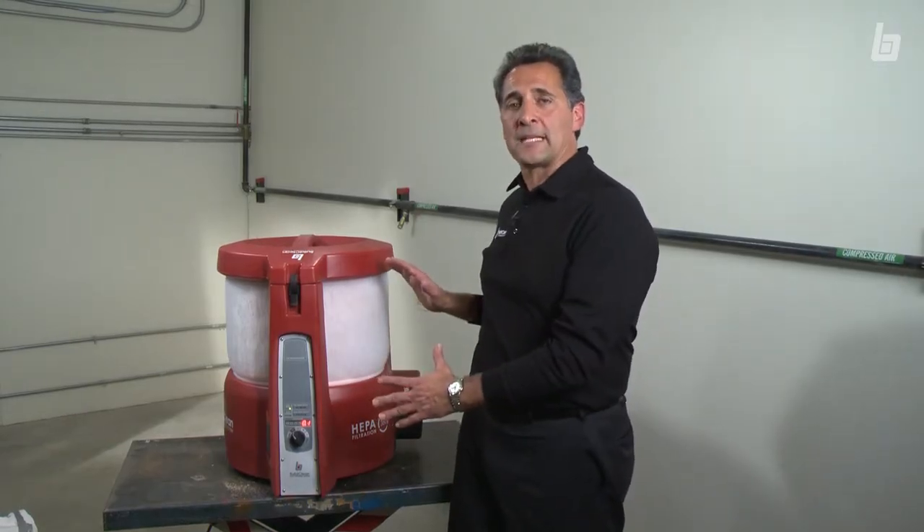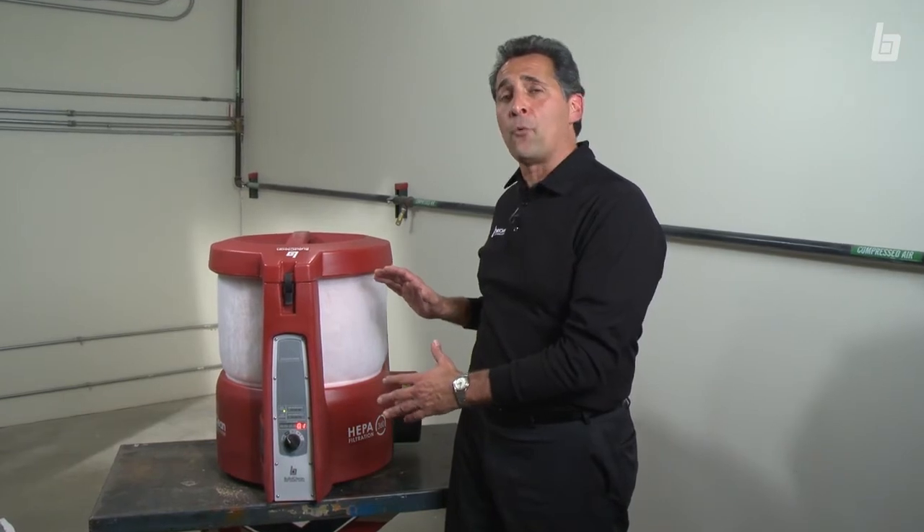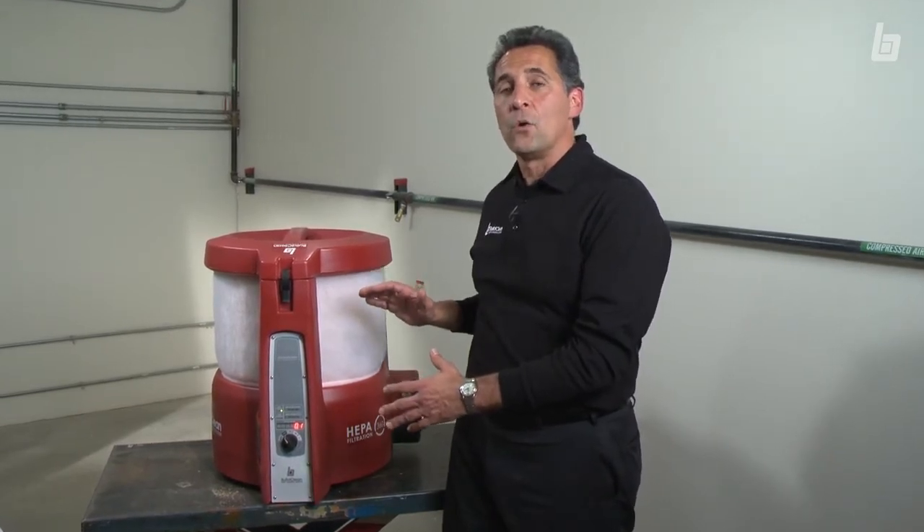This is the HEPA 360 air scrubber, designed to dramatically reduce airborne jobsite dust. Using it is very simple.